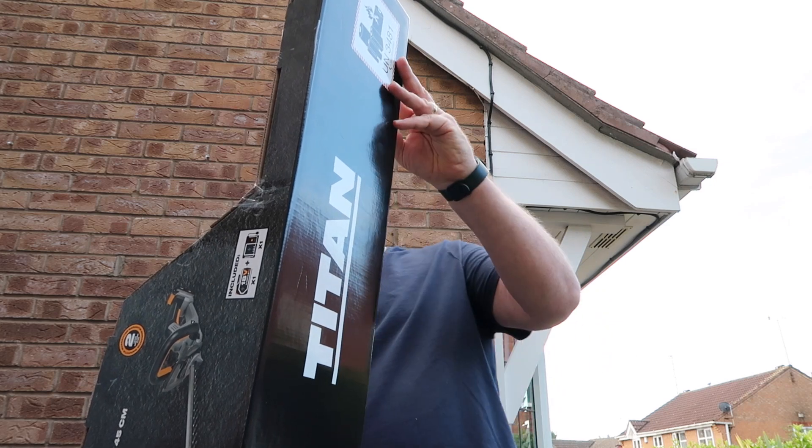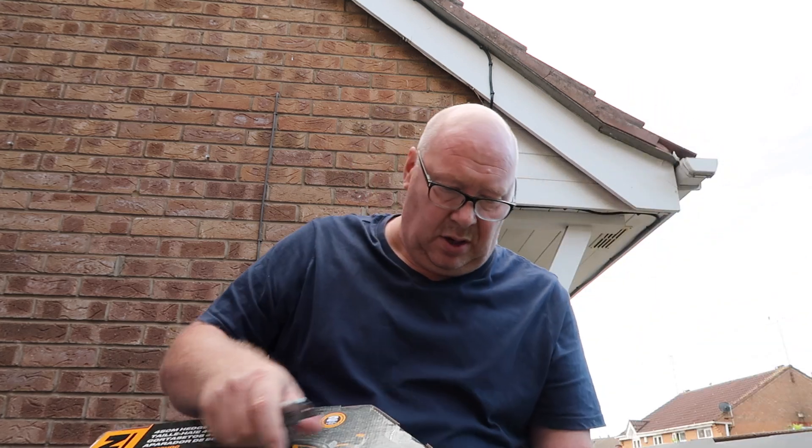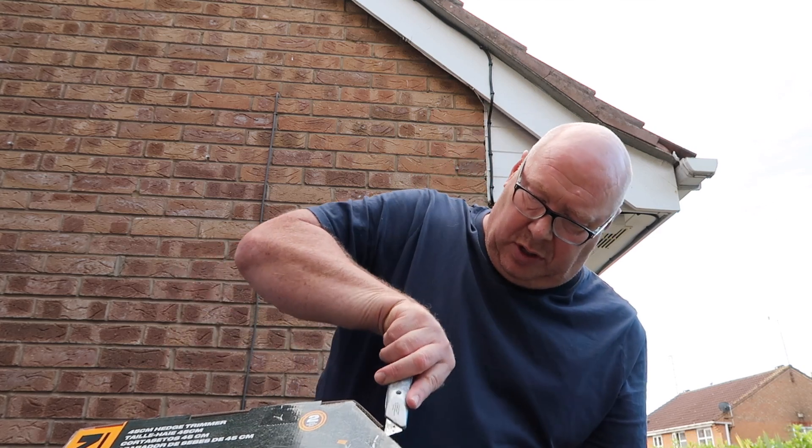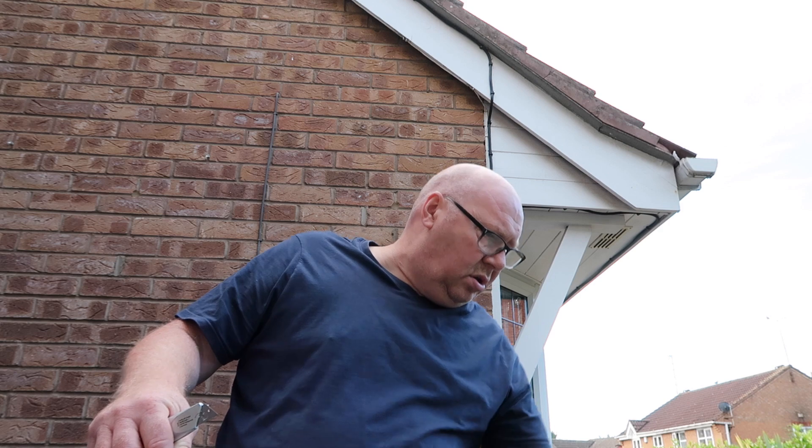Right, how the hell do you get in it? I think there's a bit there that you put down. They do make these things complicated — it's only a box. I don't know if I open it this way... I bet I open it down there. I got it! I thought it opened up like a drawer but it doesn't — it opens out the back like this.